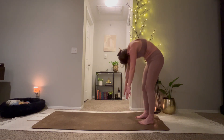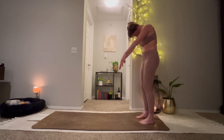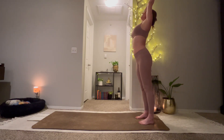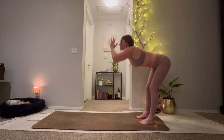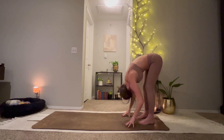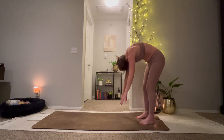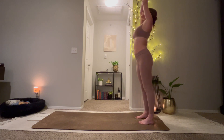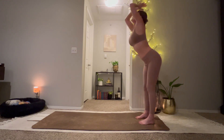Inhale, slowly roll up. Palms connect overhead. Exhale, forward fold. Last one, inhale. Exhale, forward fold.